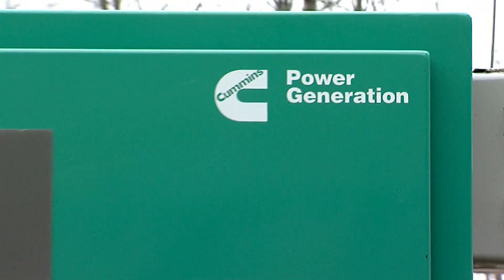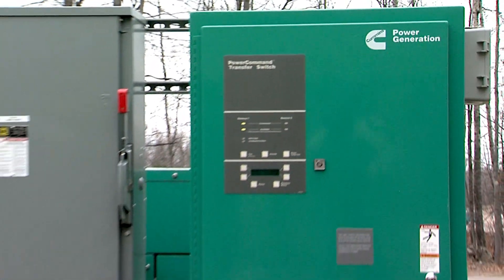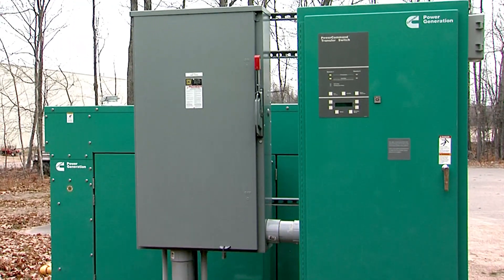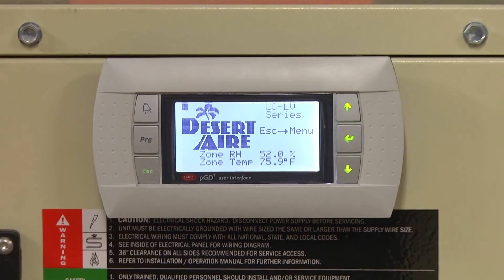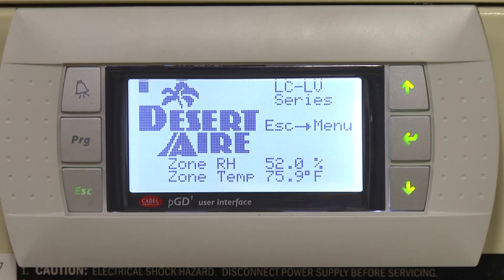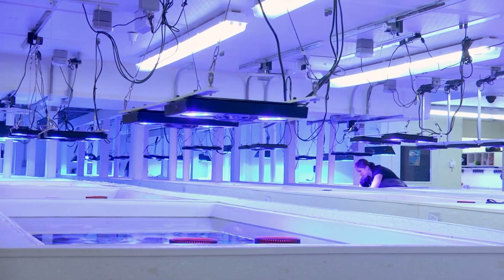Outside of our LiveAquaria Coral Farm and Aquatic Life facility sits a 130 kilowatt Cummings generator that runs on natural gas to keep all of our systems operating properly in the event of a power outage. Two large air handler units also pull in fresh outside air and heat or cool it before delivering it into the building. We're also able to keep humidity levels at 60% or less to maintain a very stable environment year round.